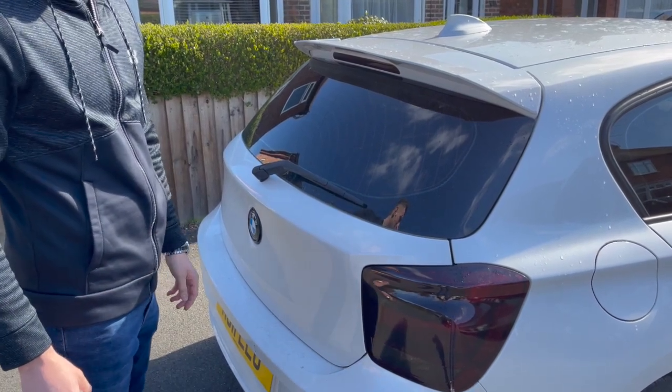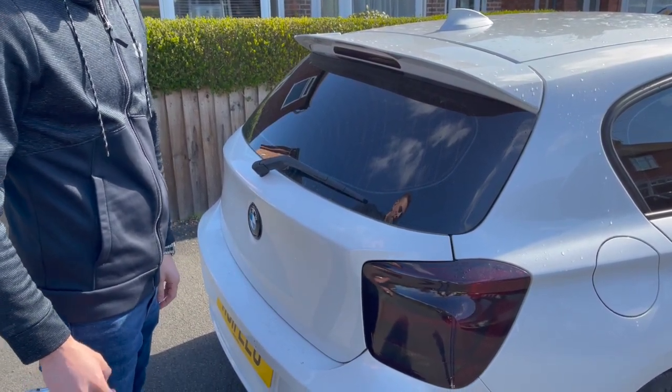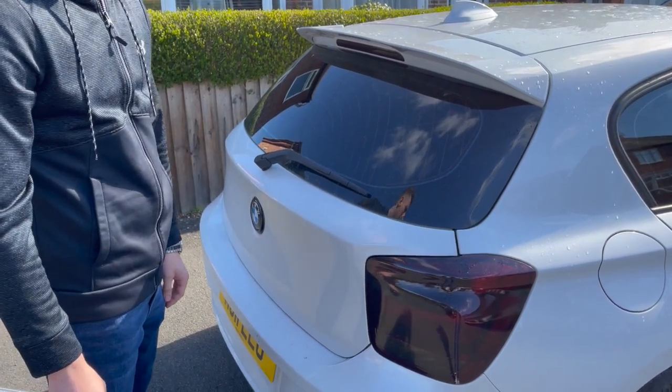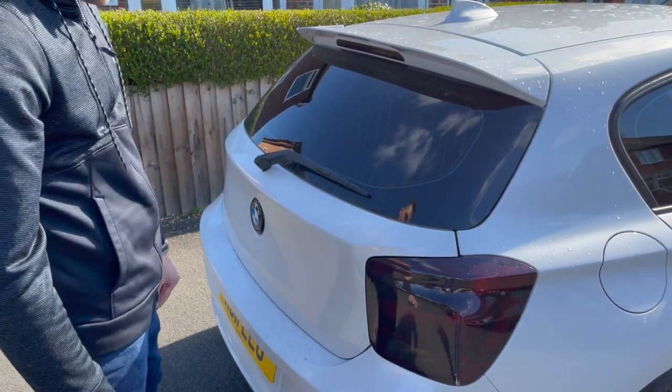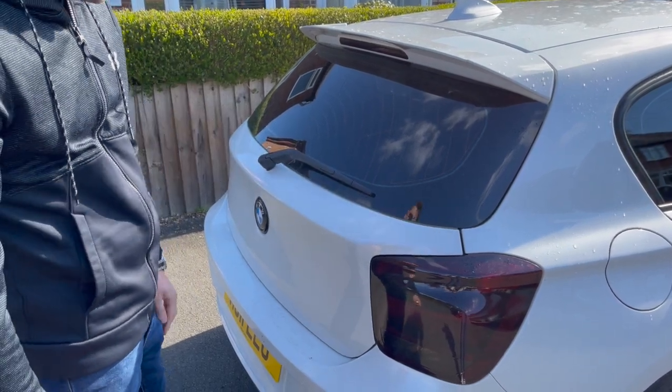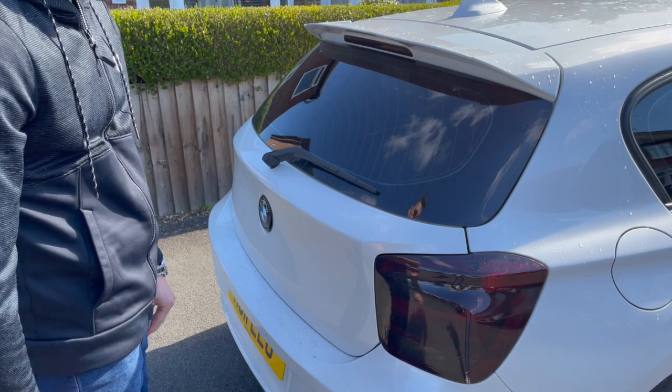Hello, so today I'm going to be showing you how to do dynamic indicators on the rear of a BMW F20. First, let me start off by showing just a standard bulb and now let's get to it.